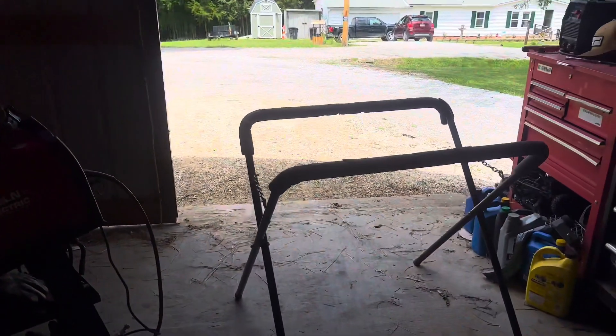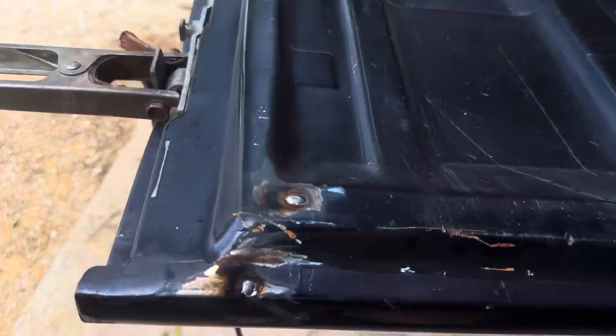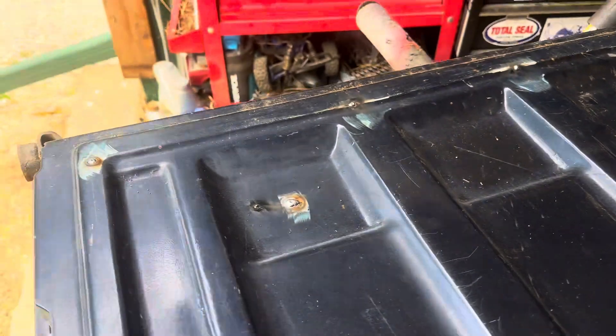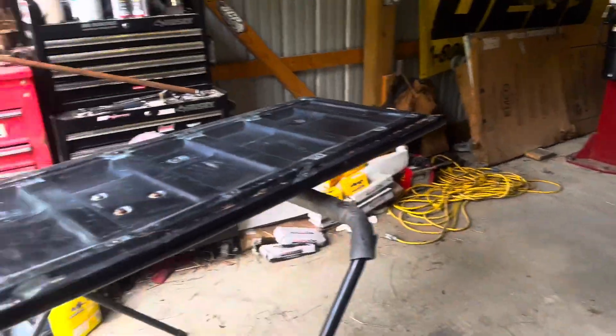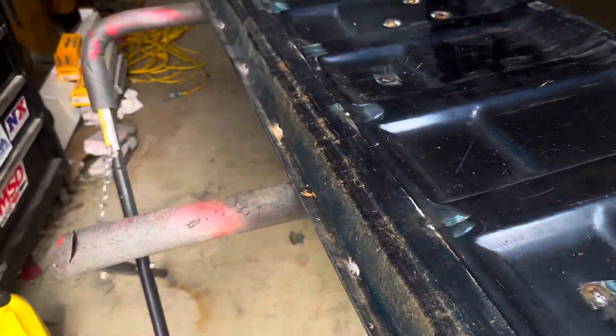Now we're gonna move the tailgate back here and fenders and start welding them. We got the back side of this tailgate — gonna tack these little small holes, I'm gonna make it all waterproof. The reason we're really doing it was because we had went to a show last year in Springfield.